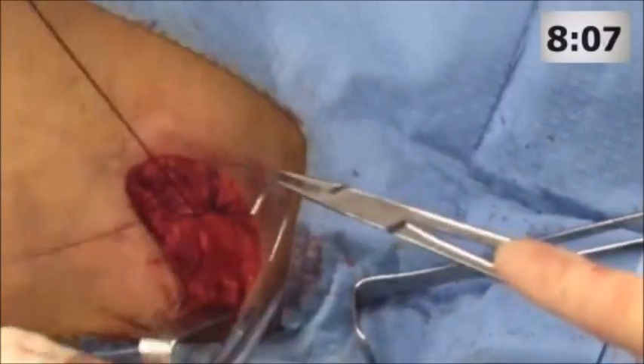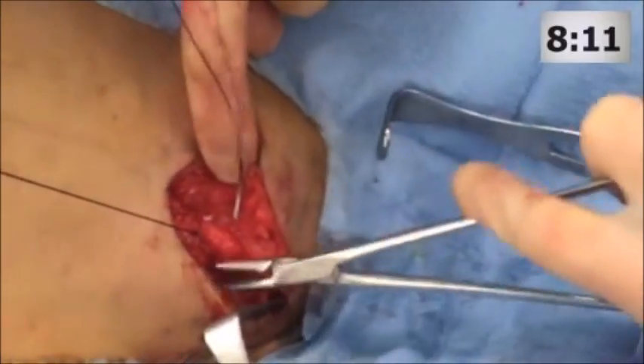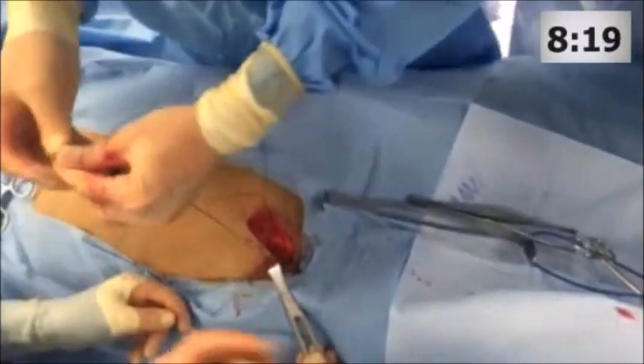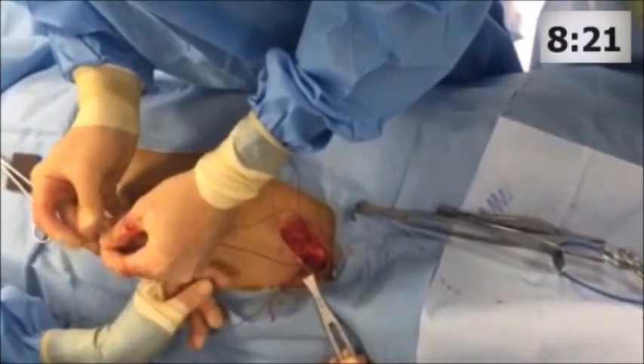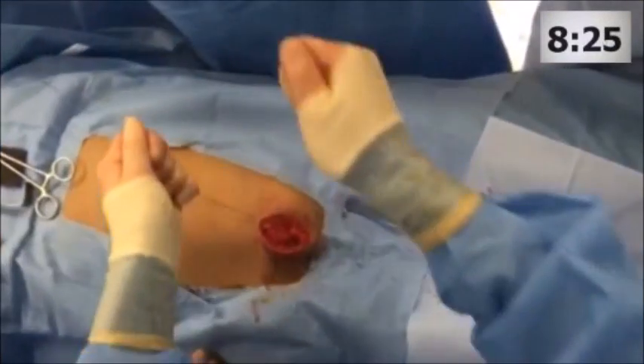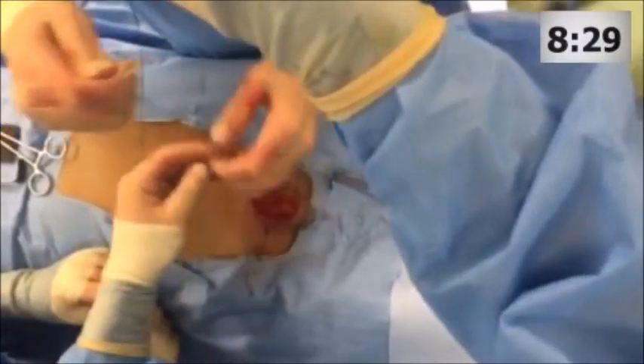Whether this is trauma surgery or orthopedic trauma surgery, it allows both teams to approach other injuries simultaneously. It's important to recognize that despite very effective packing initially, roughly 10% of these patients require delayed angioembolization.